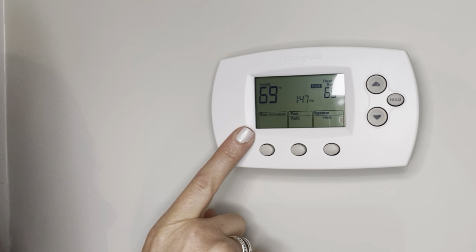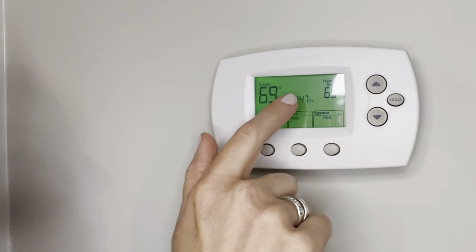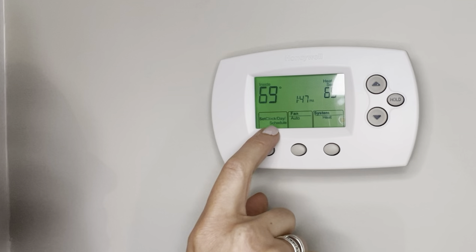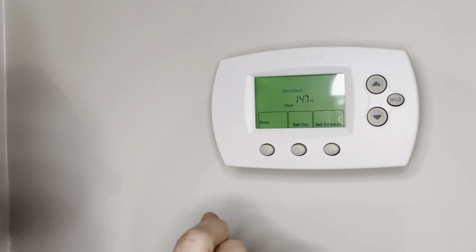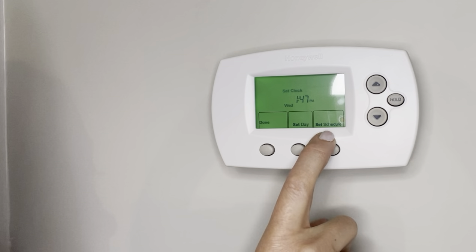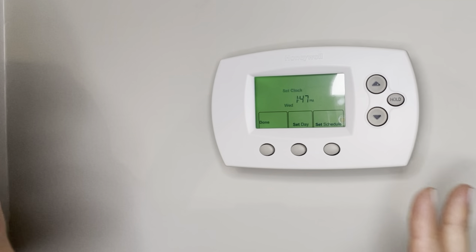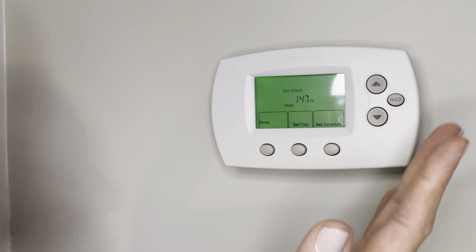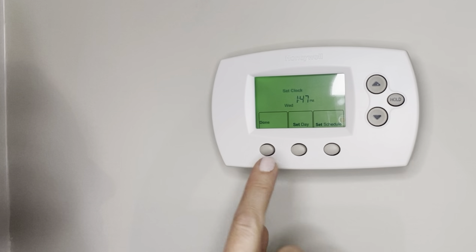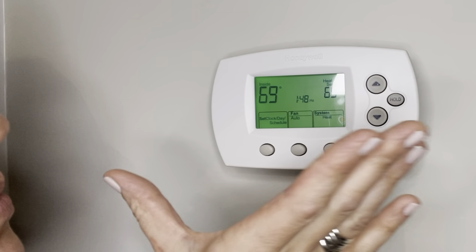We're home all the time so we don't need a schedule, but if you work outside of the home and your home is empty for a lot of the day, these schedules are a really great way to save some energy. You can set a schedule on here — just make sure the clock is set right first, then set the day of the week and the schedule. For example, on Monday through Friday you can have it get cooler from nine to five and then warmer so it's warm when you get home, and on the weekends you can have it stay warm because maybe you're in and out of the house on Saturdays.